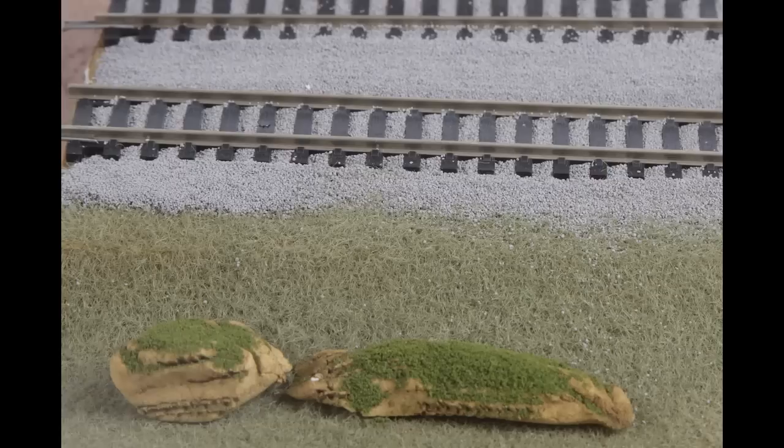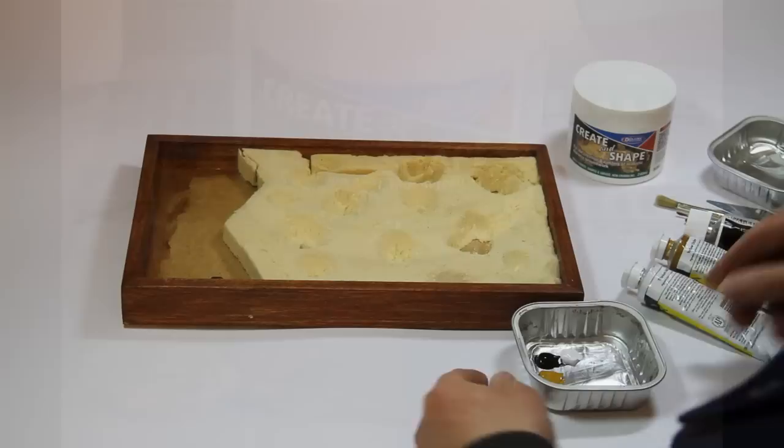Trackside rocks and stones are very easily moulded and stretched in the hand, textured with a comb or brush and decorated as required.